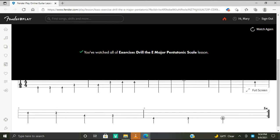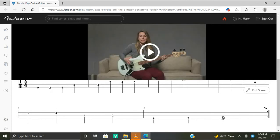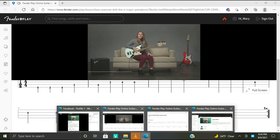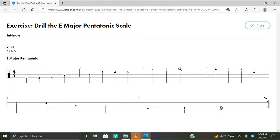Okay, I'm going to play again and then switch over to full screen tabs. In this exercise we're going to practice playing the E major pentatonic scale ascending and descending across all four strings, playing each note of the scale only once for a full two-octave scale as quarter notes. Ascending and descending — here we go.